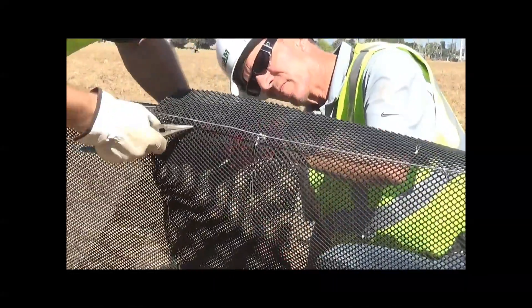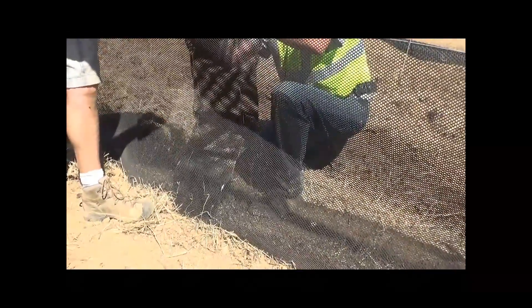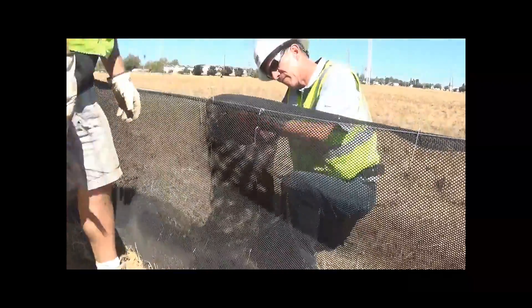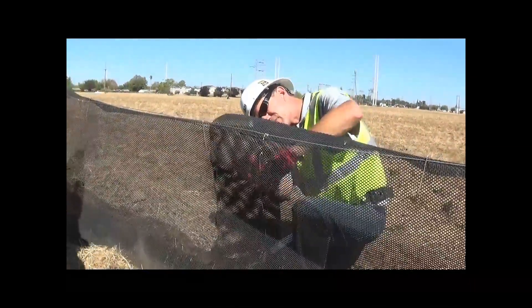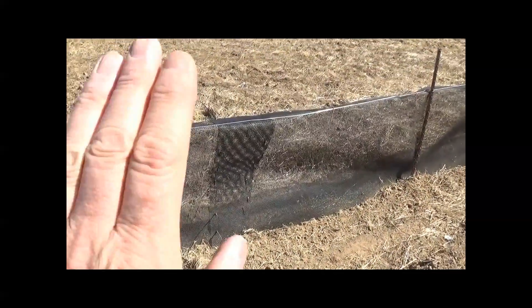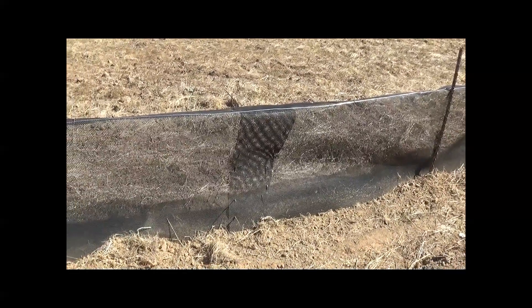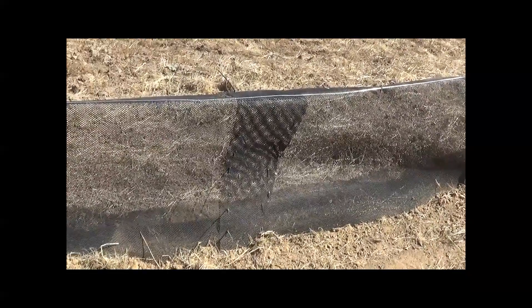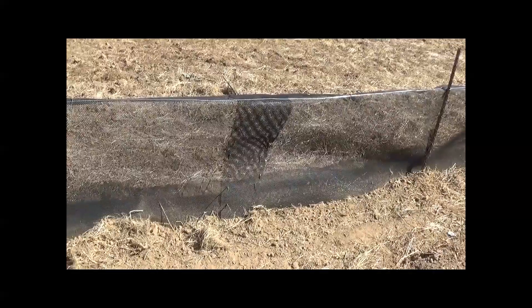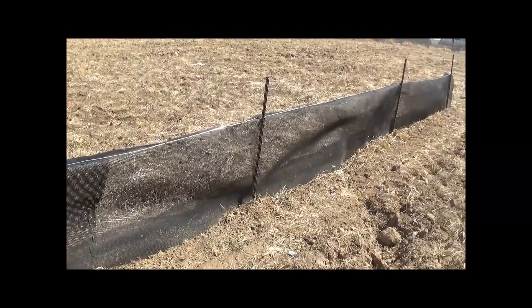Tie it off at the top and check the seams to make sure they're tight — nothing's going to get through. On the other side of the fence, this is the construction side: the climber barrier is folded away from us towards the sensitive habitat. Take a quick look at the overlap seam — that's what it should look like when it's finished. That pretty much finishes the installation of this 40-foot section.